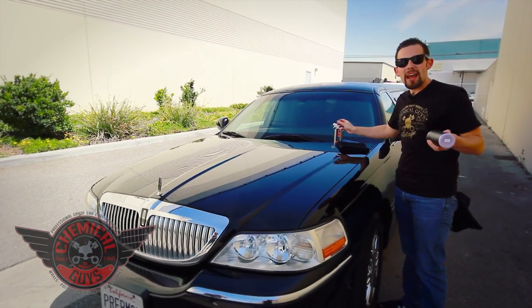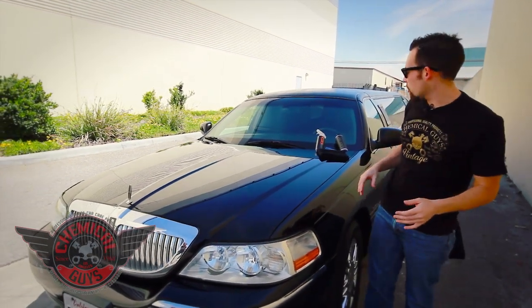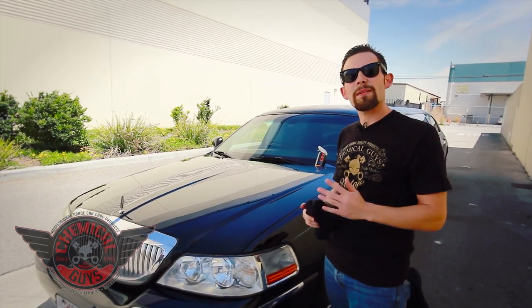If you're looking for the perfect way to enhance any color vehicle, check out Blacklight and our Hybrid V7 on our website, ChemicalGuys.com. If you want to learn about taking care of any colored vehicle — including black, white, yellow, all colors, including limousines — you can check out our YouTube channel where we have over 400 how-to videos. If you want to learn more tips and tricks about detailing, check out our forum at ChemicalGuysForum.com. No matter what, you always have to remember to have fun, stay clean, and keep on detailing!